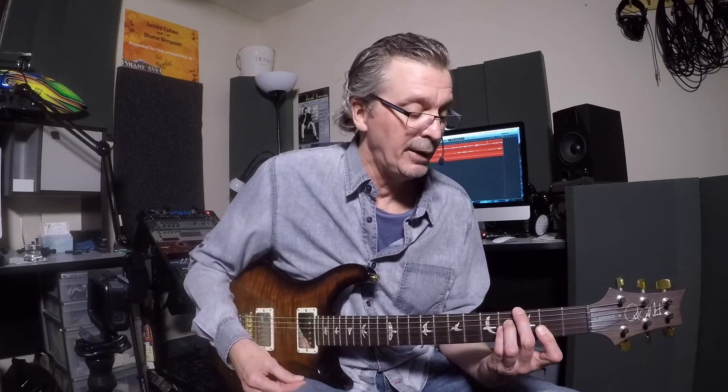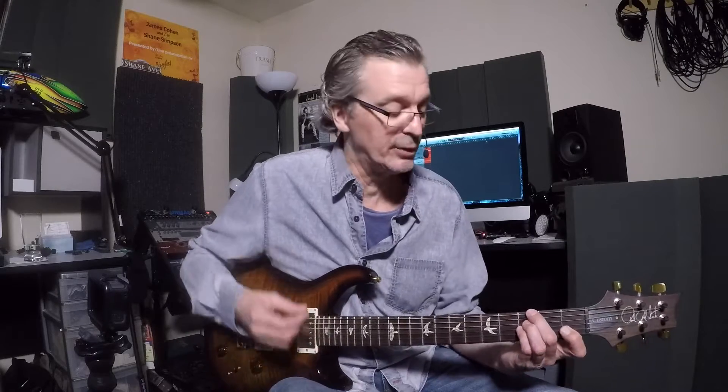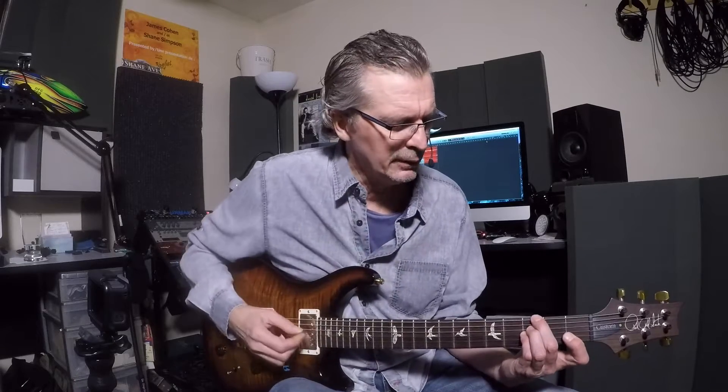Then I'm going to switch to a G minor chord here. G minor 7th add 4 would be proper, but common street lingo for this is just G minor 11, and that's fine. You shouldn't technically call it 11th because you don't have a 9th in it, but guitar players tend to take little liberties like that, myself included. So G minor 11.